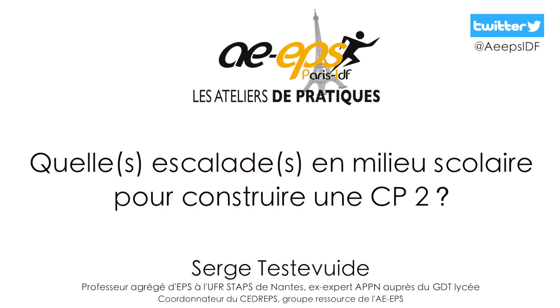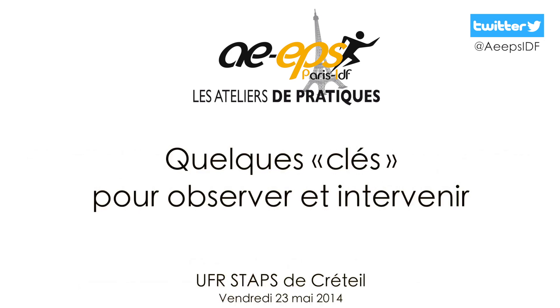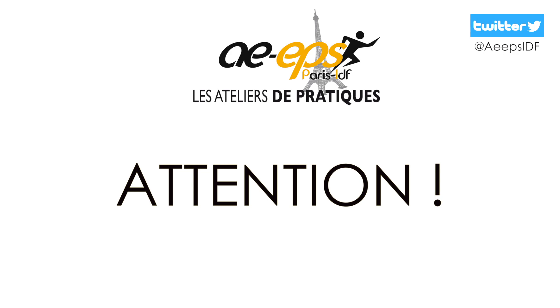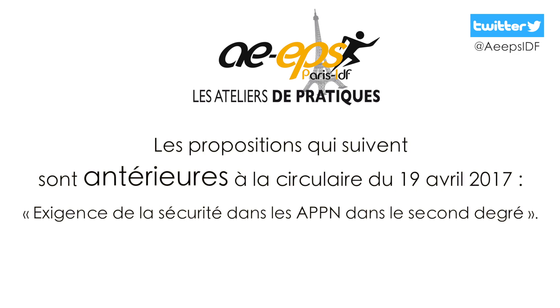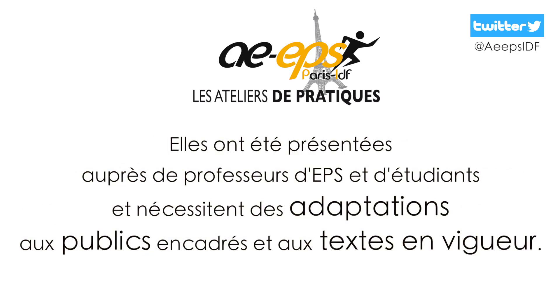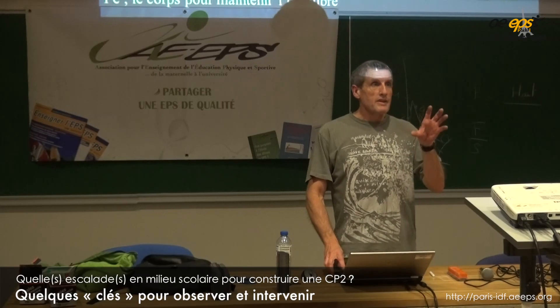This video is brought to you by S.T.A.L.A. I have some clues to observe and intervene.